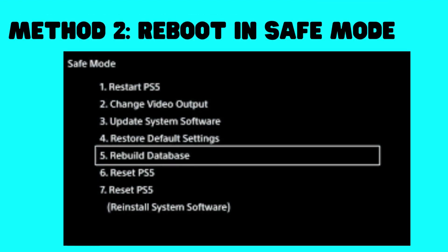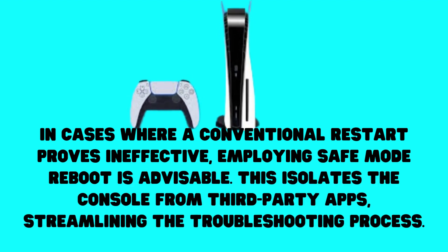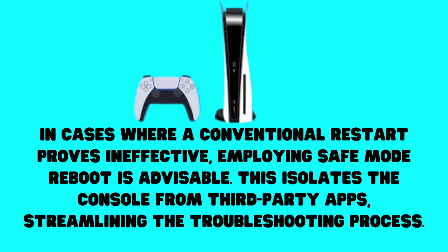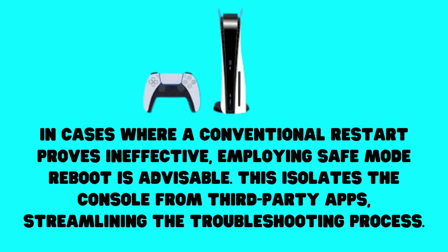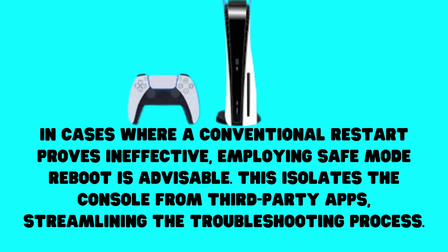Method 2: Reboot in Safe Mode. In cases where a conventional restart proves ineffective, employing Safe Mode reboot is advisable. This isolates the console from third-party apps, streamlining the troubleshooting process.